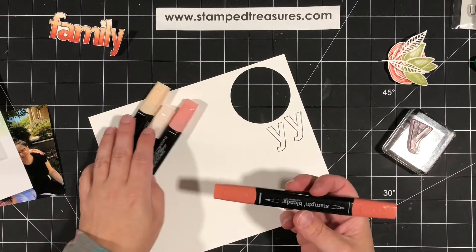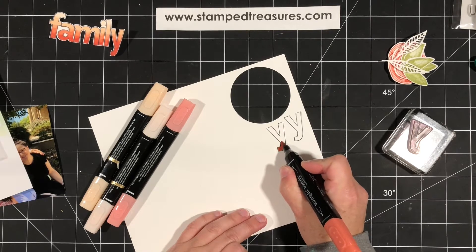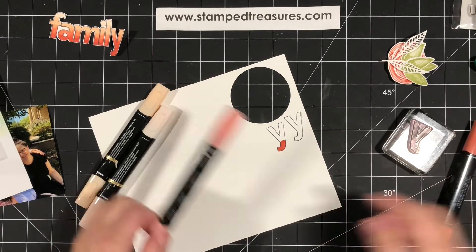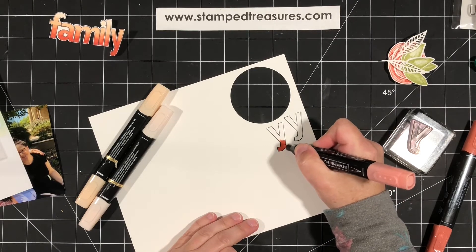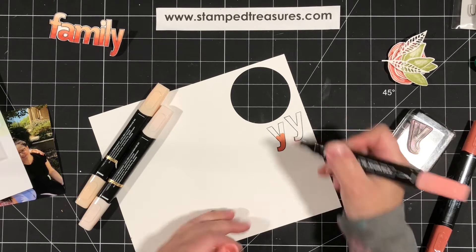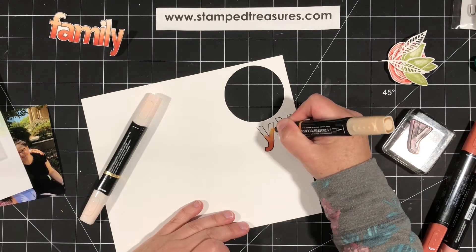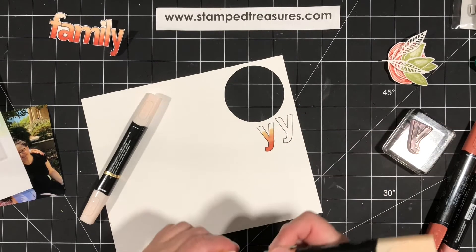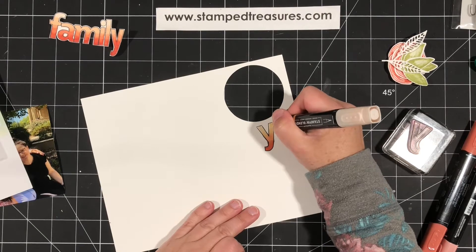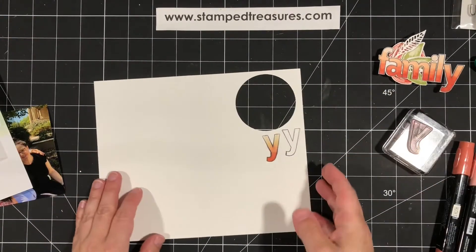I started with the dark Calypso Coral and basically just colored up as far as I wanted to go — you can pick and choose how much dark you want showing. Then I go to light Calypso Coral, color a little bit more, and go over that dark just to get a nice blended look. Then I do dark Petal Pink, go over that color and go up a little further. And then light Petal Pink to finish it off. Now we have this beautiful ombre look. Then just fussy cut around that.